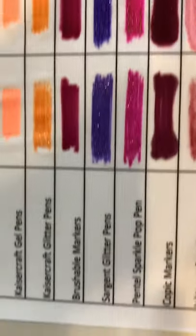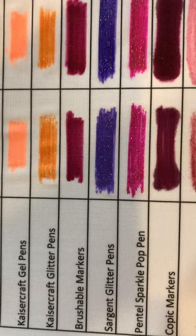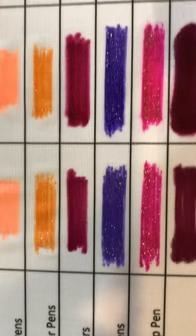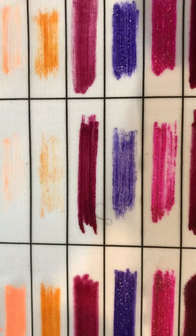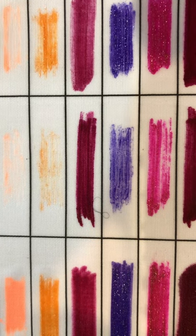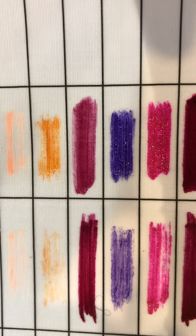Above that are the Sargent glitter pens. We haven't used these in class yet, but we will be. The first column is just the sparkle pen by itself. The next column looks great with fabric medium on top of it. The third column is fabric medium underneath and then the sparkle pen on top — not so great. And then finally, the no-flow with sparkle pen on top looks great.